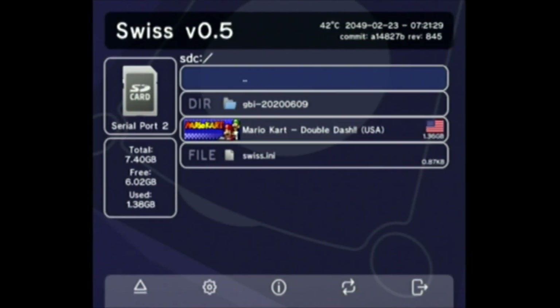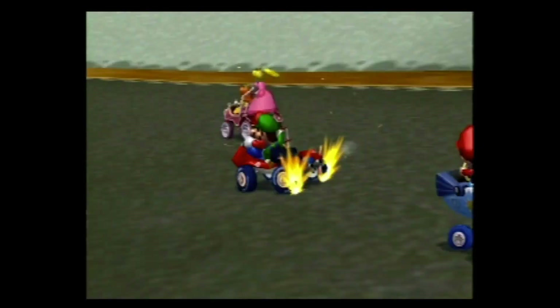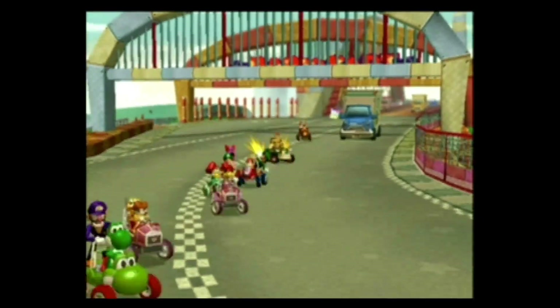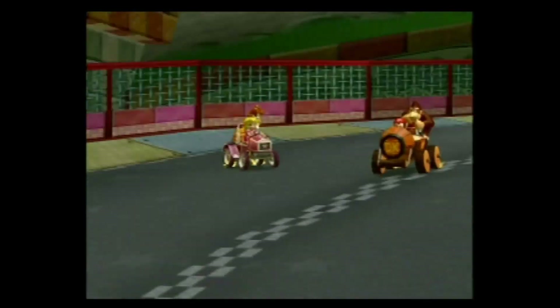You can load up a whole pile of games and homebrew onto it, running all through this little program called Swiss. In the last video, I had this problem where all of the recorded videos were skipping frames.